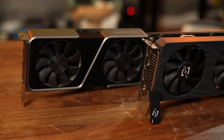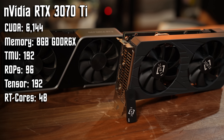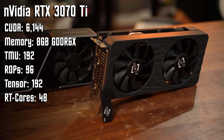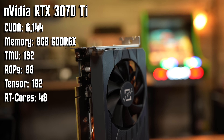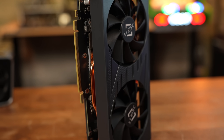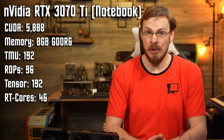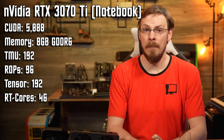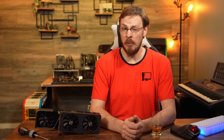The desktop 3070 Ti is based on NVIDIA's 8nm GA104 GPU die, with 6,144 CUDA cores, 96 ROPs, and 48 RT cores, paired with 8GB of GDDR6X memory. The 3070 Ti mobile is still based on the GA104, but a slightly cut-down variant, with only 5,888 CUDA cores, the same 96 ROPs, only 46 RT cores, and 8GB of GDDR6 non-X memory, which is nearly 30% slower.